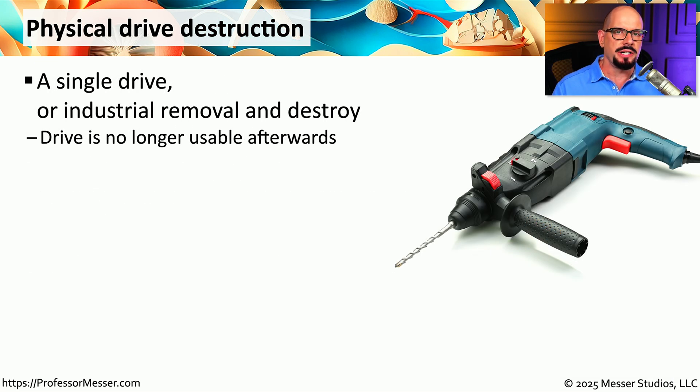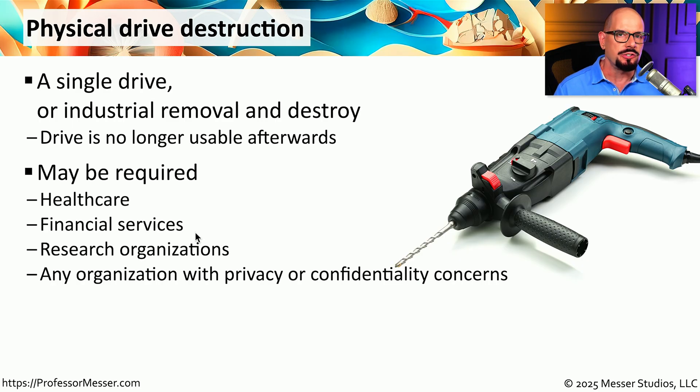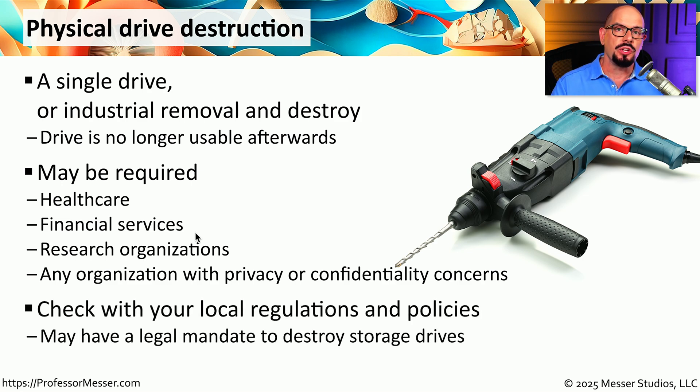Obviously, physical destruction of the drive is one way to be assured that none of that data will be available again, but it may seem a waste to take a perfectly working drive and destroy it. However, if you work for a financial services company or in healthcare, you might want to be assured that no one would ever gain access to that sensitive data. Although destruction makes the device unusable, we can be absolutely sure that data will always remain safe. In some cases, you might even be legally required to destroy that drive to ensure all information is secure.